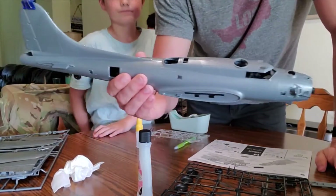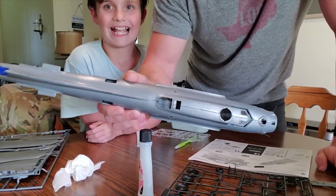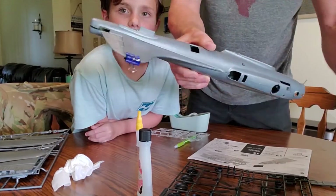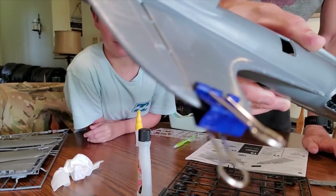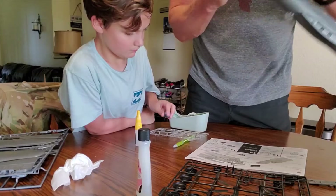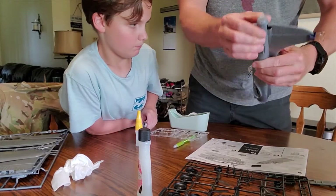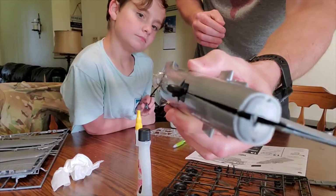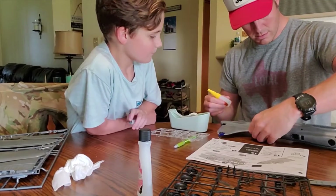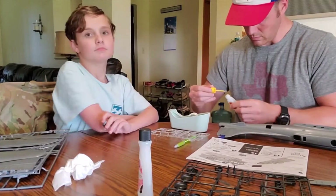We glued the fuselage together and it's a fast-drying glue, so we had to run down the seams. I just used a paper clip — one of those metal ones. Then I'm going to tape the fuselage together in the spots that require some help because they won't stay together. I'll add a little bit of glue to those areas and use some tape to hold them together while it dries.